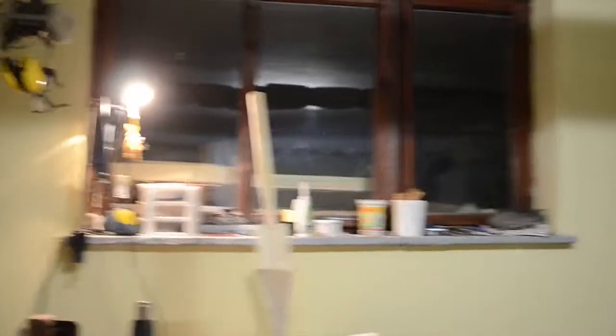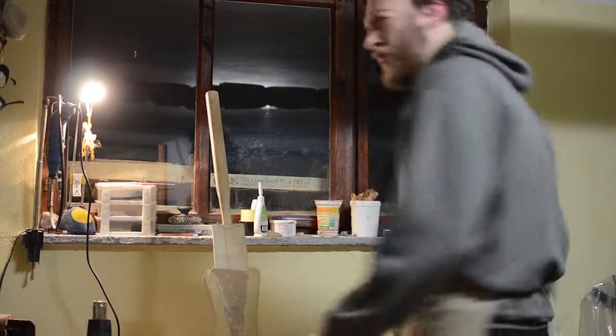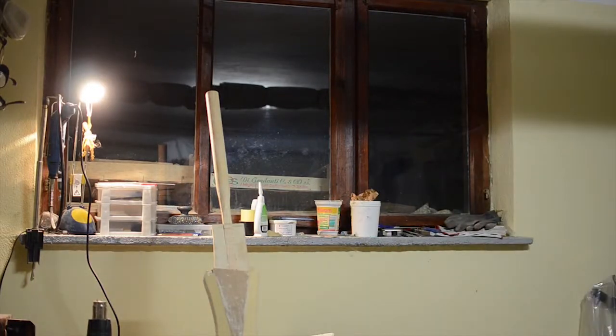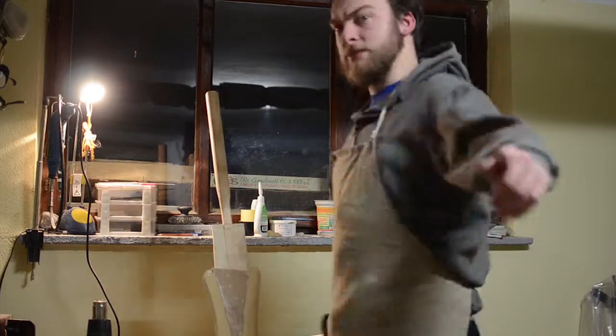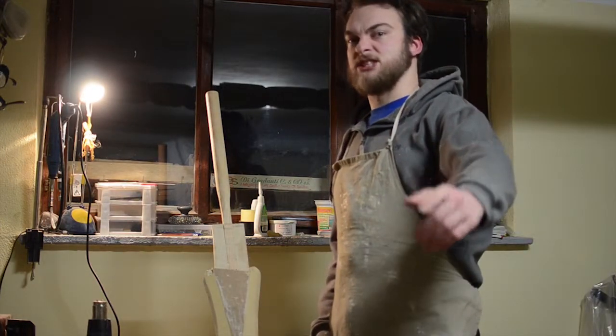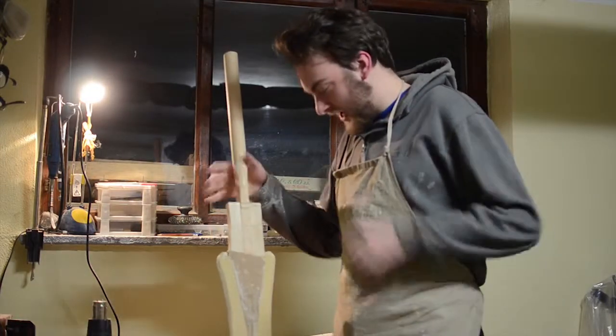Masks! The battery is almost empty on my camera, but this is not going to stop us — not today. As you can see, here is the sword.